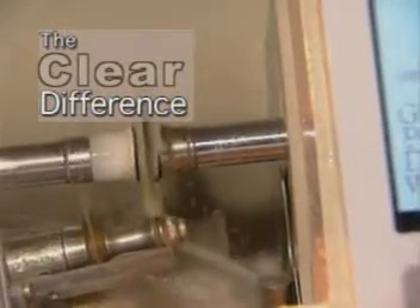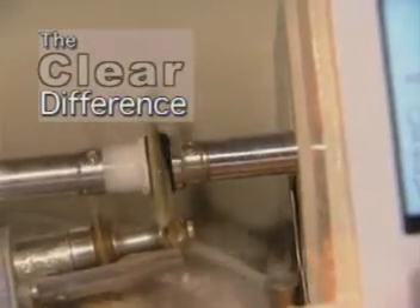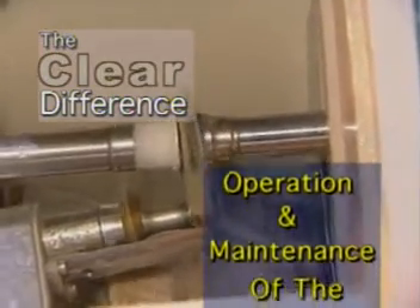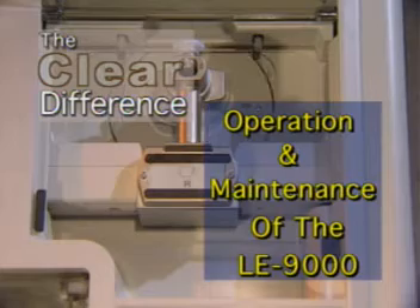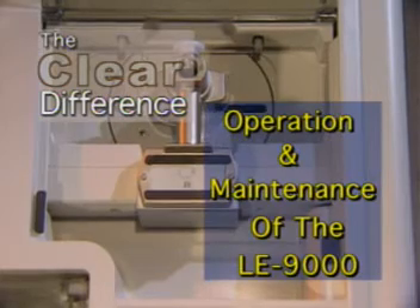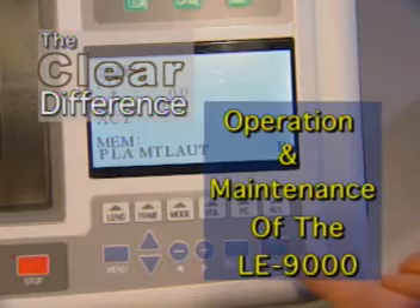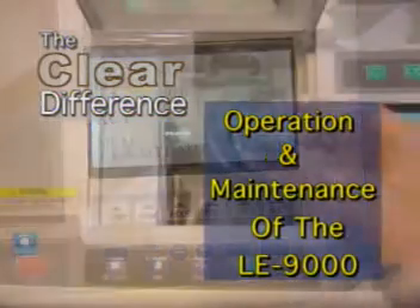Congratulations! You've just received your NIDEC patternless edging system. The revolutionary LE9000 3D Fit Patternless Edger is among the easiest machines you'll ever use, yet it delivers quality lenses of unparalleled results with precision and consistency.